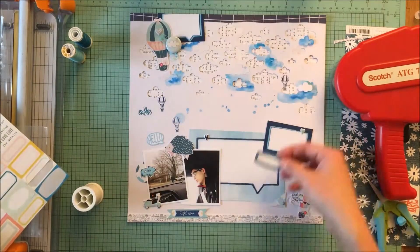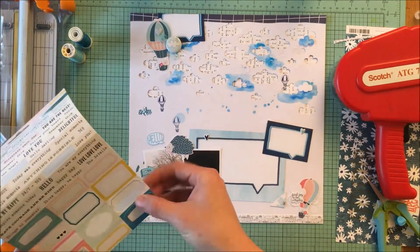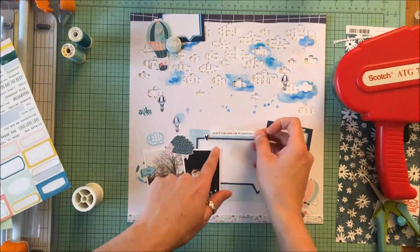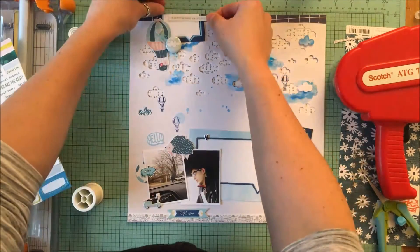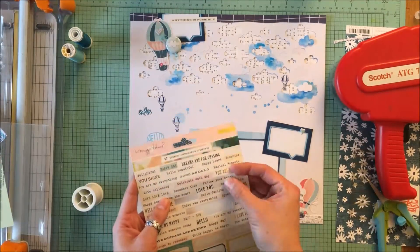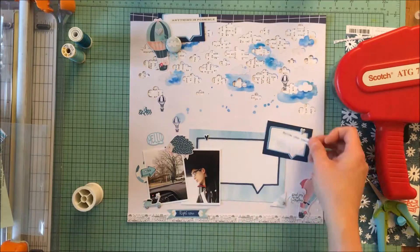I get the Maggie Holmes stickers and I really like these labels, but I end up going with a lot of these words that I had mentioned earlier just to support Nicholas's emotions as he was waiting for this experience.